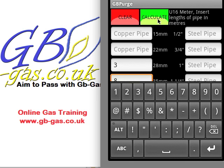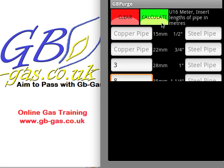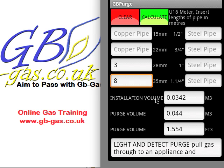Once we hit calculate, it gives our required information again. This time the installation volume is just below 0.035, but it's still okay for us to work on. The purge volume now becomes 0.044 — a lot more than the normal 0.010 we usually purge. If it was an imperial meter it would be 1.55 — one and a half revolutions on the dial, if it was a one cubic foot dial.